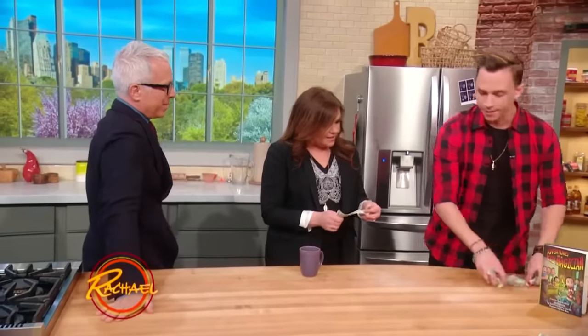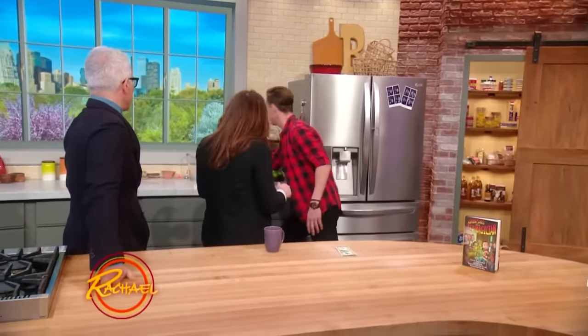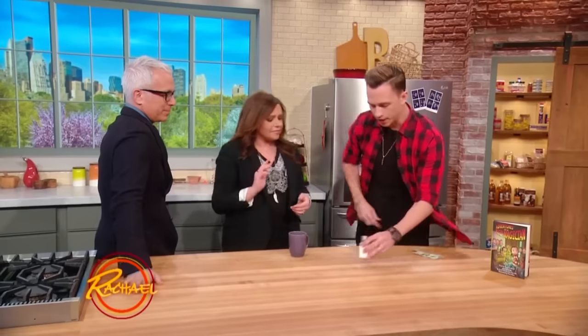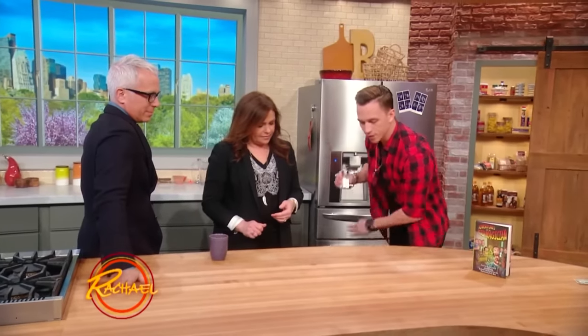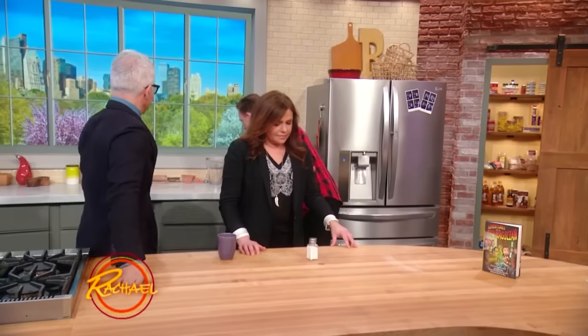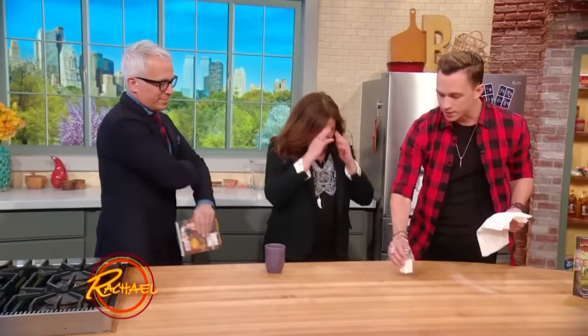I'll show you one really fun one. This is one that you can do with things around your kitchen. If you have like a quarter, this is great. We're gonna make the quarter disappear. I need a shroud of mystery — this will be perfect. So you get a salt shaker, you get some napkins.